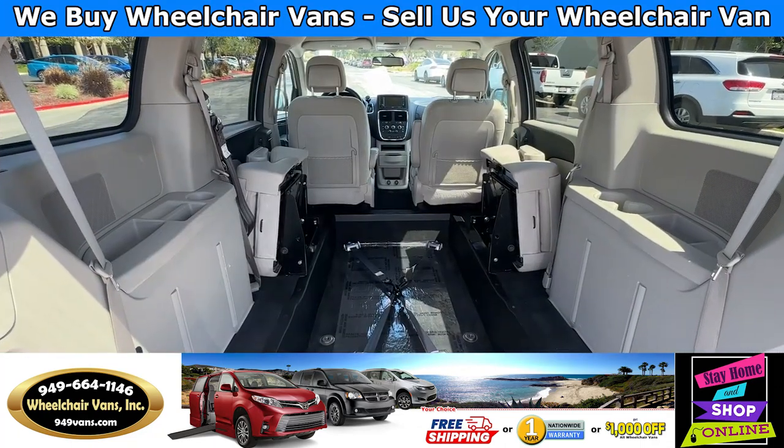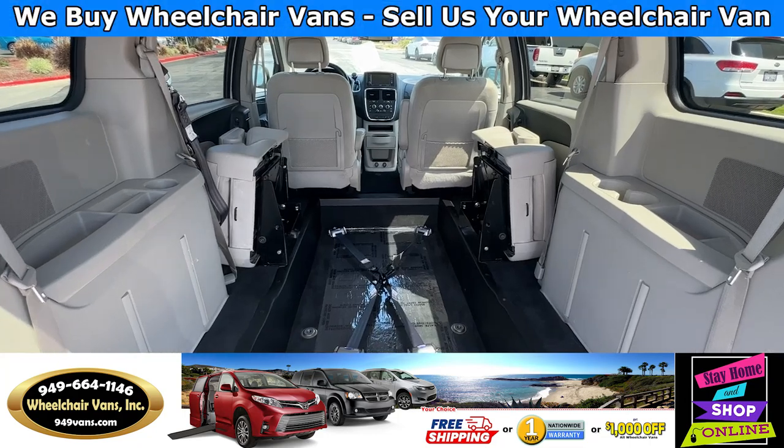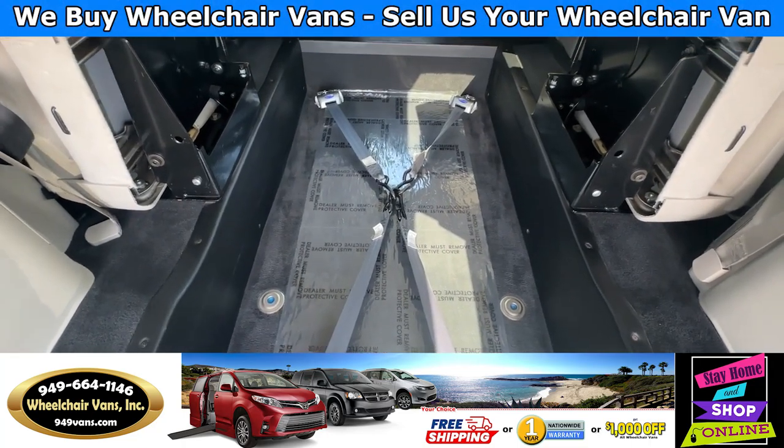Now that the seats are folded out you can set this up for a gurney or you can do two wheelchairs at the same time. And this van here is going to come with a set of retractable straps.